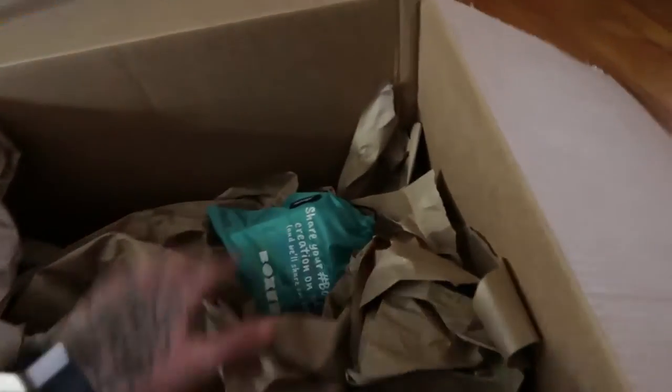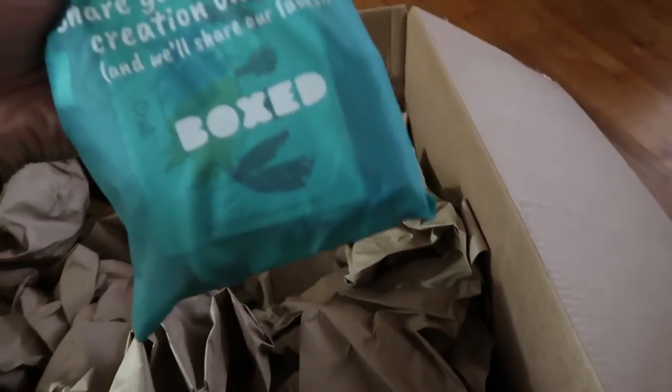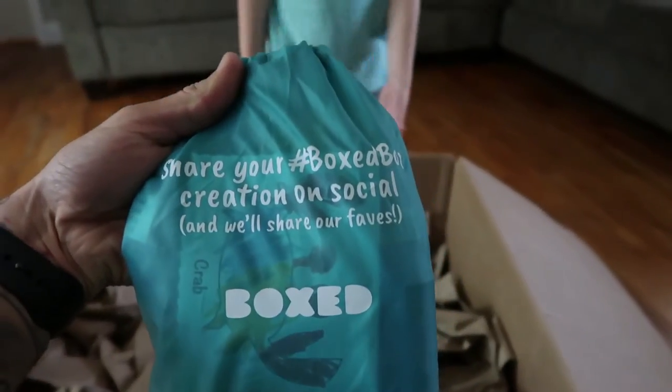We got a quick project that we're going to do. Everett and myself — Stella's probably going to help a little bit. We are going to take this box right here. This is for our Instagram account. I think we're going to turn it into a fish tank. Share your box creation on social and we'll share our faves. So, we're going to turn this into a fish tank.